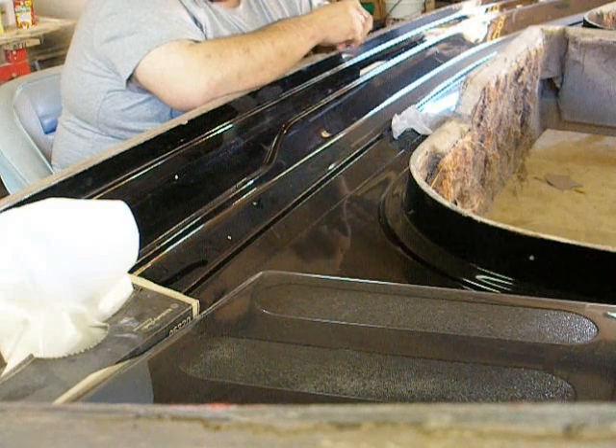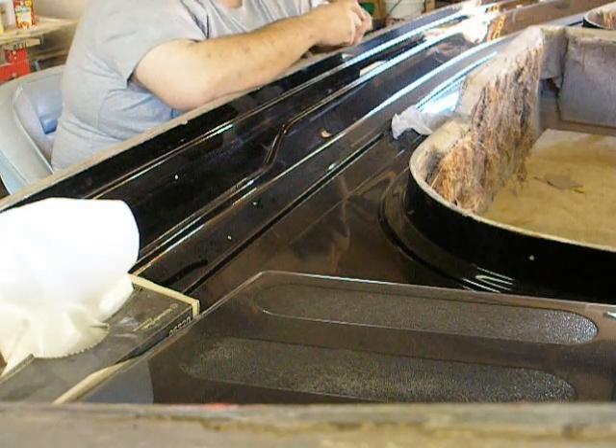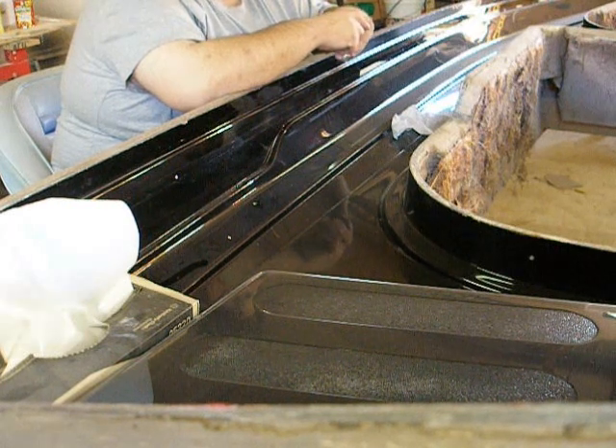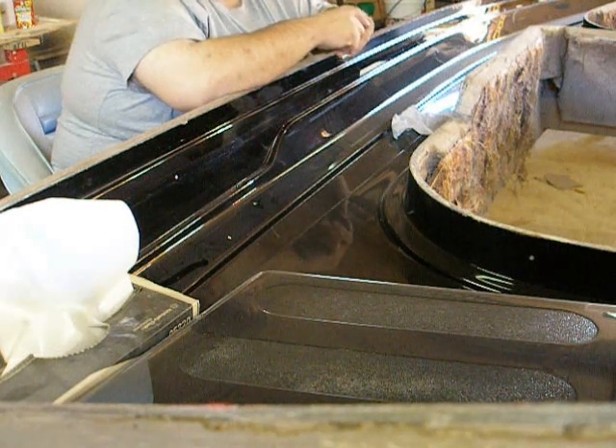We figured out it would hold about eight or nine people, so it gives it a little extra room.